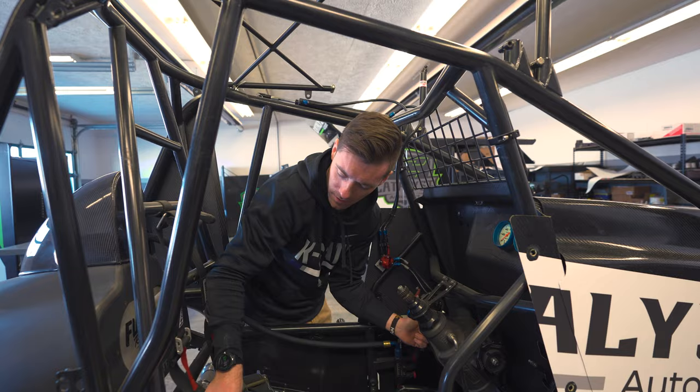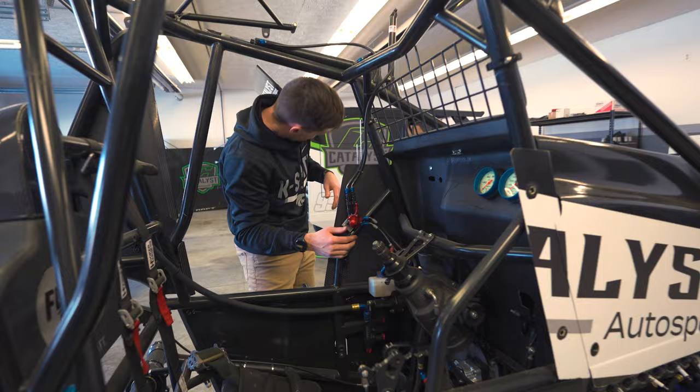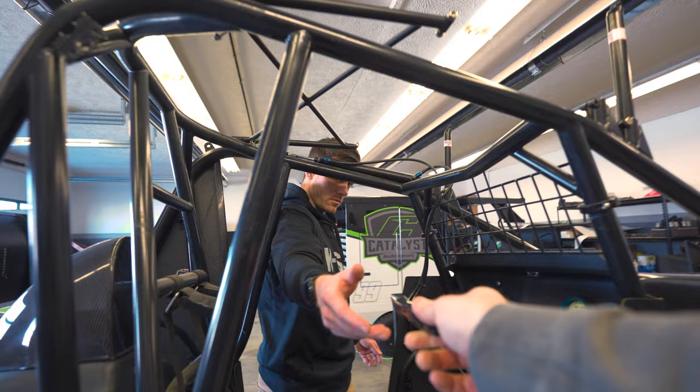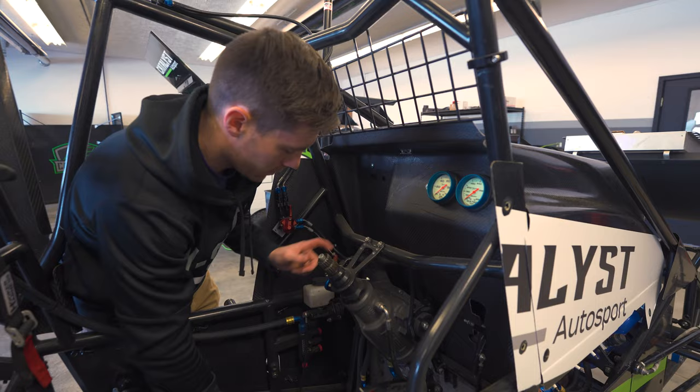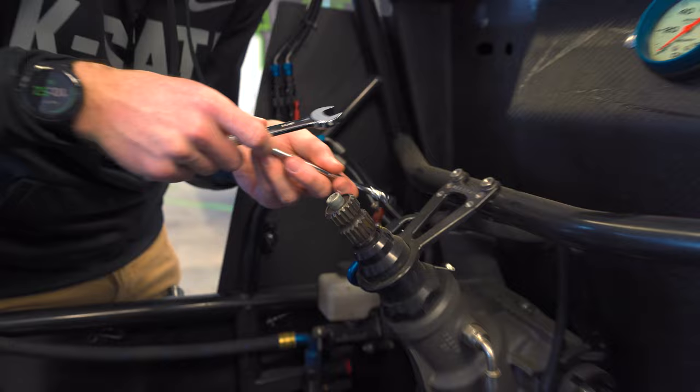These were valid until December of 2020, so I will have to take these out and send them in to get retested, and if anything needs fixed we'll get that done — otherwise they're not going to let us race. I'm going to take that line off because there's nothing in there, it's just fuel. Add AN wrenches to the list of things that we need.